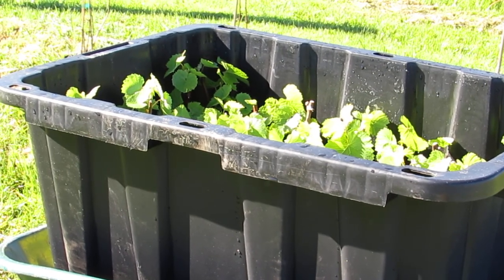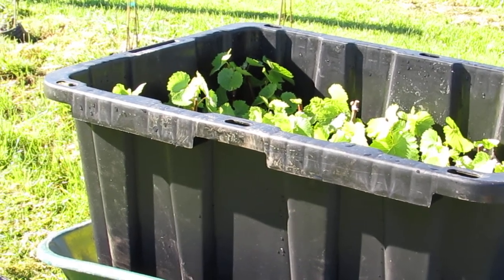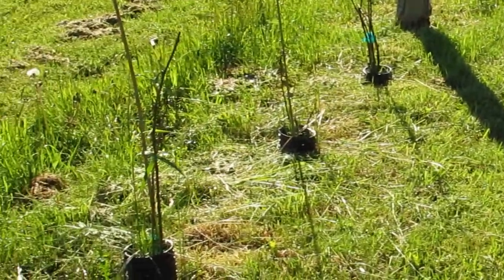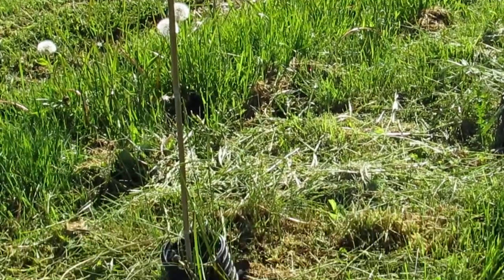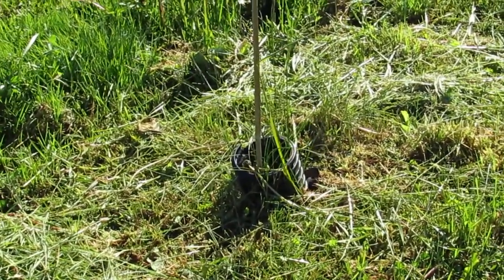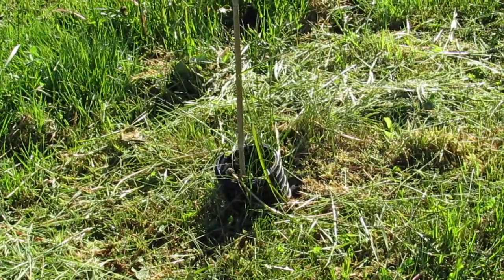So I'm at the vineyard and I'm doing some replanting of grapevines because some have died. Down at the bottom of these rows where it's lower, we tend to see a bit more mortality, and there we have one that has died. So what I'm going to show you is my process for replanting.